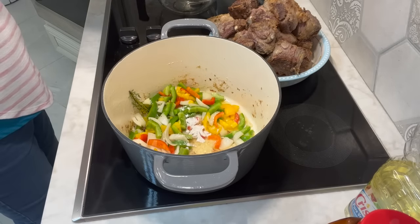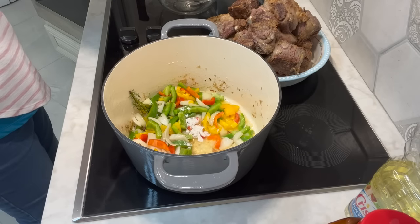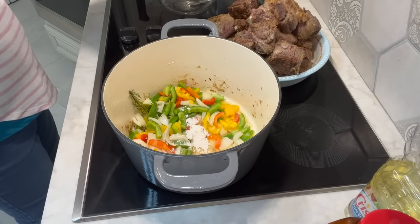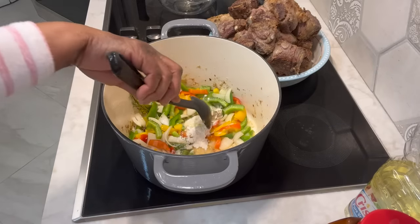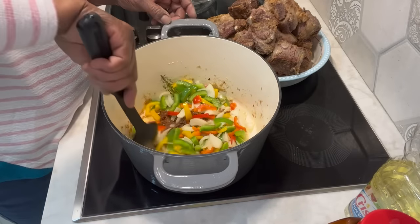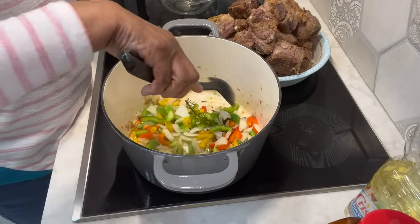I'm going to put about a tablespoon of that same flour that I covered my meat with — just a smidgen in here with the vegetables, to also help with our gravy. Because we used this flour, just check on your meat to make sure it's not sticking. These are not going in the oven. These are going to cook on top of the stove.